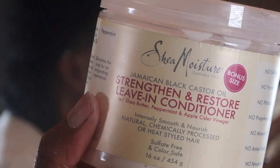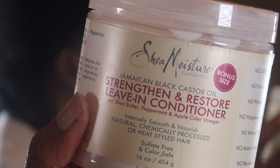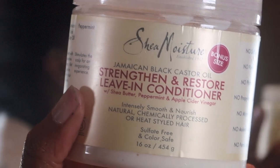Next I will be applying the Shea Moisture leave-in conditioner — the Jamaican Black Castor Oil one. I'll be placing this in my hair, putting my hair back into four braids, tying it up with a black hair tie, and that is it.